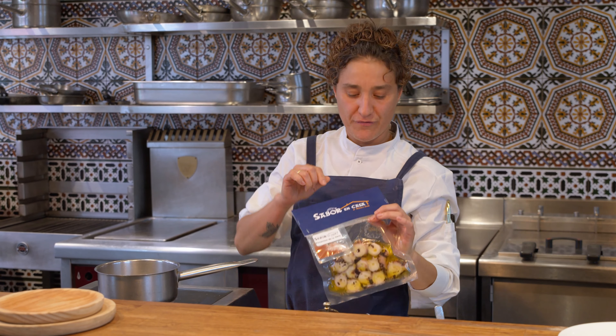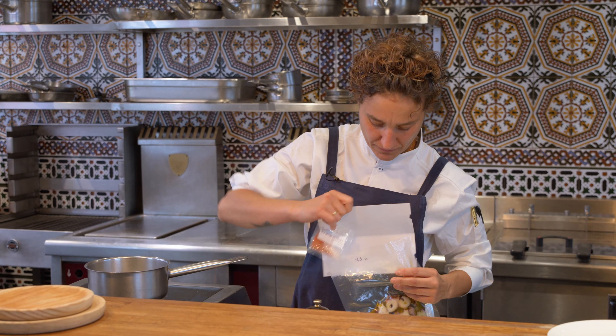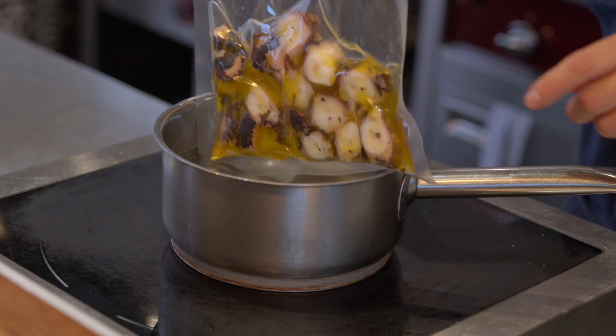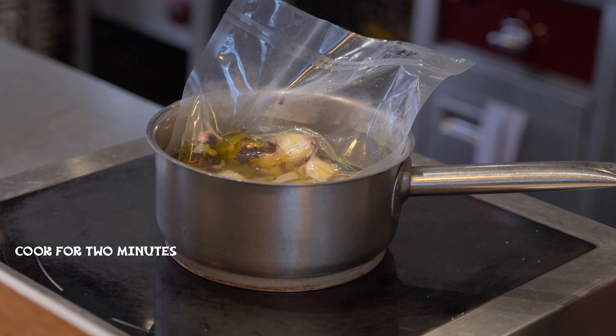First of all, what you have to do is remove the label. Just like that, and place the octopus in the water for the next couple of minutes.